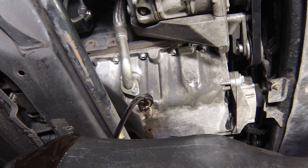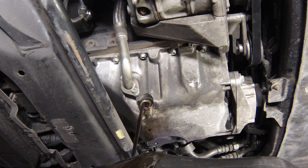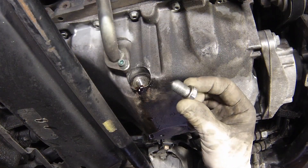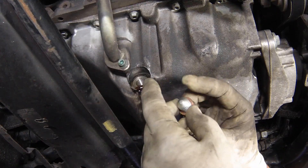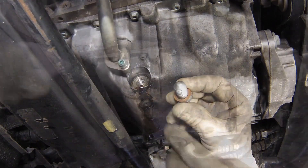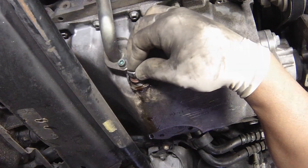Allow some time for the old oil to drain, noting that it may be necessary to reposition the container as the oil flow slows to a trickle. After all the oil has drained, wipe off the drain plug with a clean rag and fit a new sealing washer.